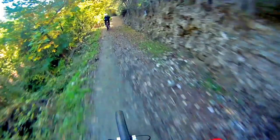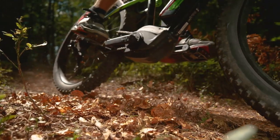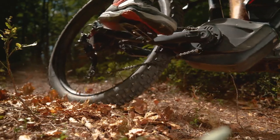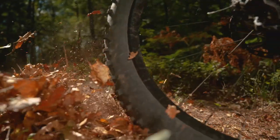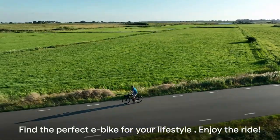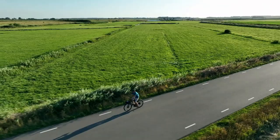But it's not all sunshine and rainbows. The uphill performance could use some improvement, and the fact that it complements rather than replaces human power might not be everyone's cup of tea. The long wait time due to its custom-made nature and the higher theft risk due to its popularity are additional points to bear in mind. Remember, the best e-bike for you is one that fits your unique needs and lifestyle. Happy riding!